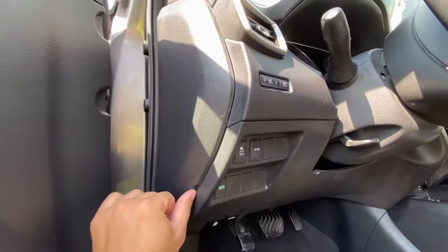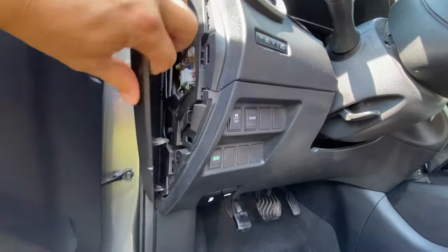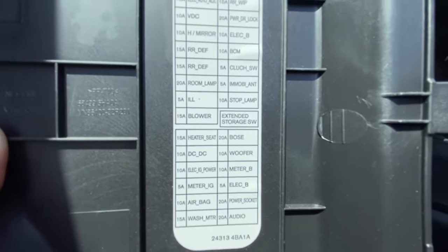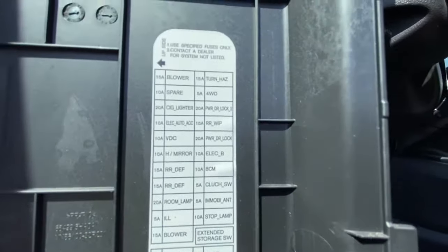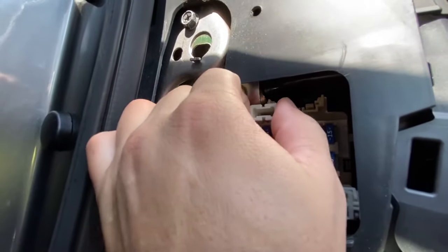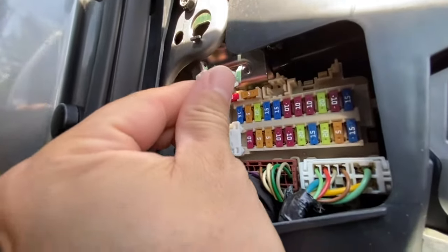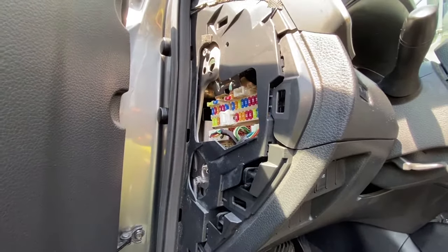To get it open, maybe get a flathead screwdriver, or you can probably just do it like that and just pull it carefully — and that comes off. This is the location where everything is located. There are your fuses right there, and this is the fuse puller. You can pull fuses with these — you just line it up, click it, and pull it out.